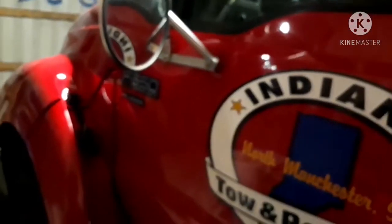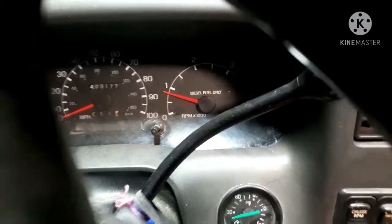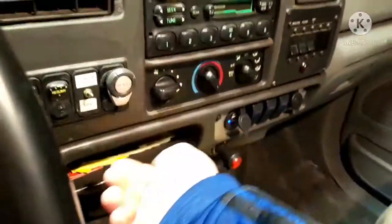The F650 has brand new batteries in it now, we're gonna give her a start — she's been plugged in too. That was bad. I don't think it's been ran since yesterday, but we'll have to see. Well, just try with no glow plugs, just like a champ. I love your F650, it starts so much better.